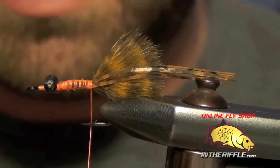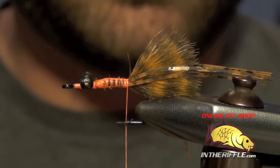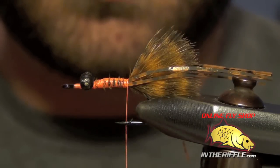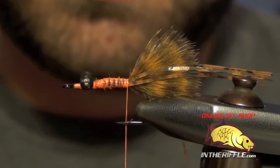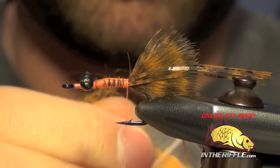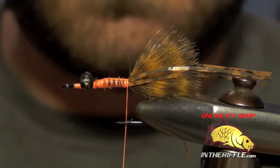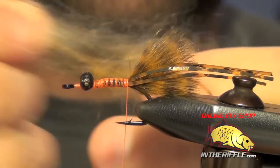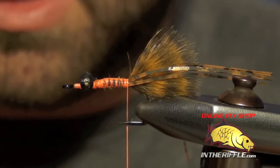Now the color we're going to be tying here is going to be the mango color. So we're going to mix two parts cream angora goat dubbing and one part hot orange or fluorescent orange, just some type of orange. And you can mix these together — I do that just by taking the strands and pulling them, mixing them together.